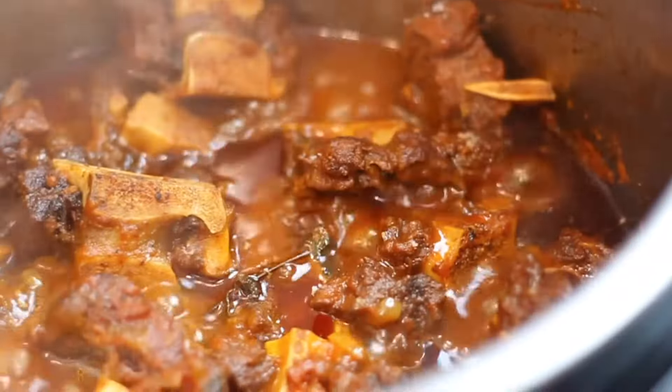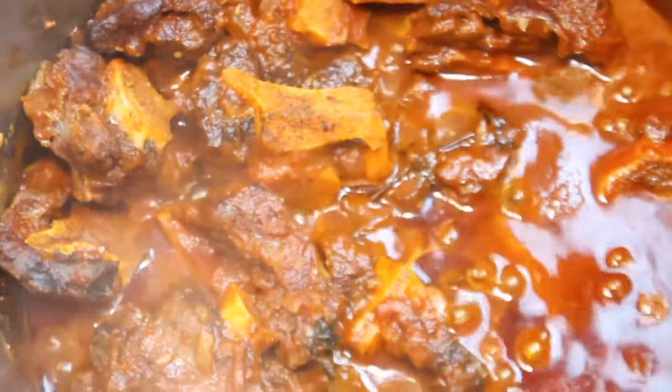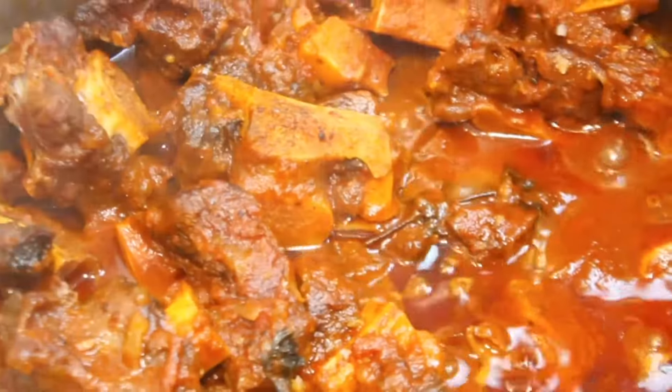Now cover the pot with the lid and pressure cook for 1 hour. After an hour of patiently waiting, our oxtail is ready to be served.